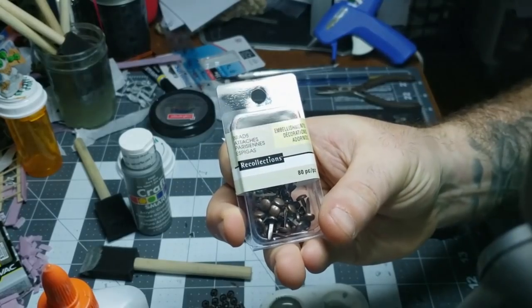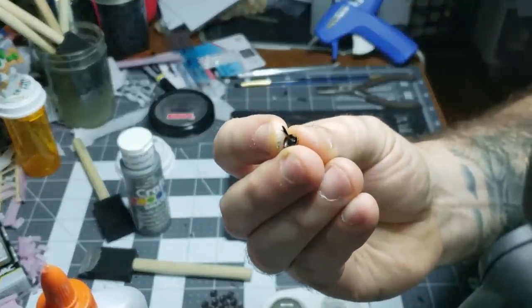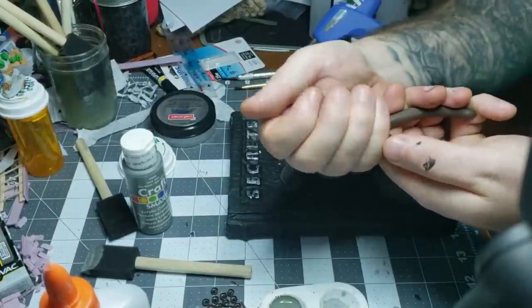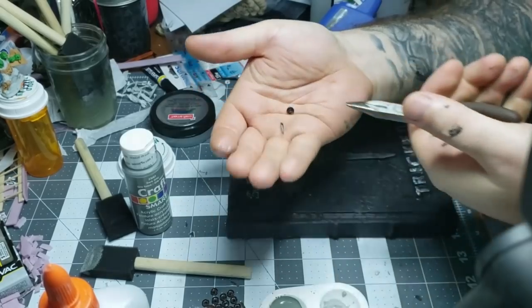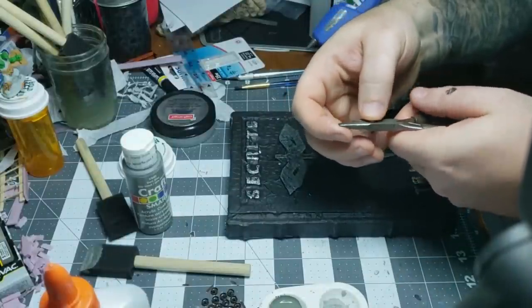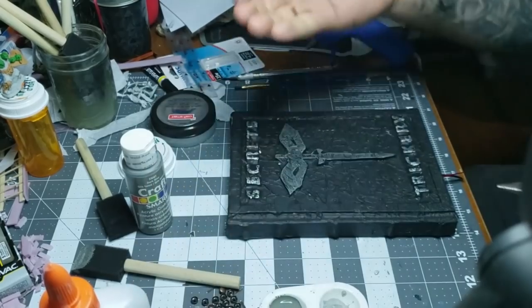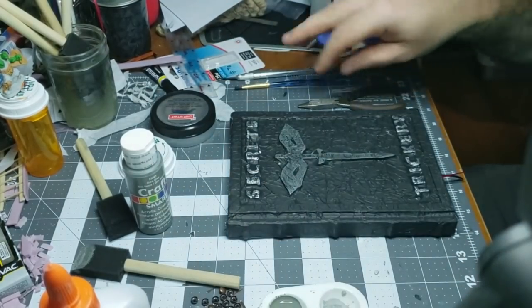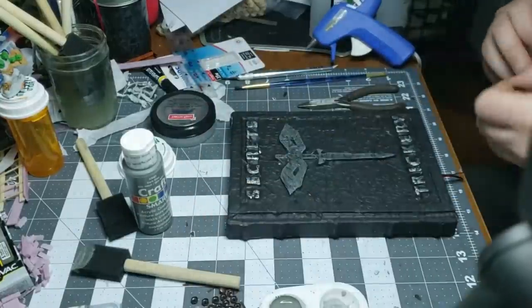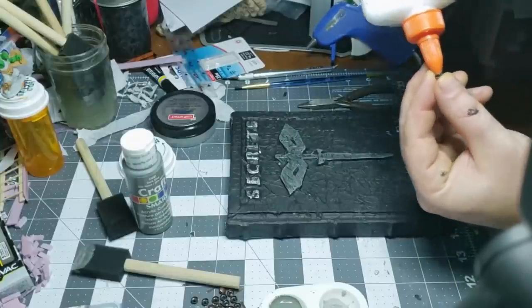I used brads from Michael's — Recollections brand I think — little brass or aged brass brads. I cut the tabs off with a pair of clippers. They jump, so be careful and wear eye protection. Then I just glued them in spots around the border to make it look like nails or rivets, to make it look old and kind of rough. The best way was to put a dab of glue on the rivet and push it into the border. There's a little sharp spot on the back and you can push it into the foam or paper.